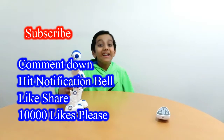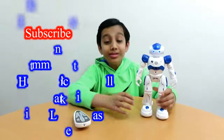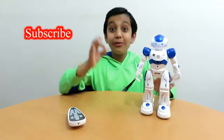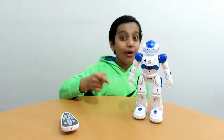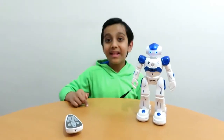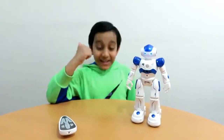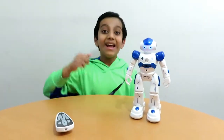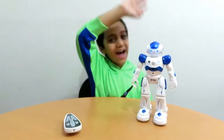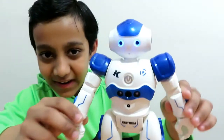Okay kids, thank you for watching my video. I love this robot, it was awesome! Please subscribe, comment down below, hit the notification bell button, and like this video. My name is Ari and you are watching the channel — like the video, comment down below, subscribe, hit the notification bell button, and bye! Watch my next video!